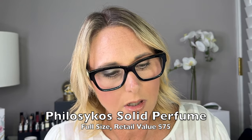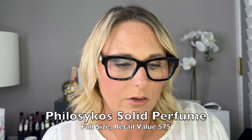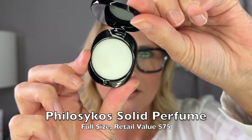Box number seven is a solid perfume. I actually think I have this one from the advent calendar. I will leave the fragrance name in the description because I can't pronounce it. It does smell very, very nice. This is three grams.